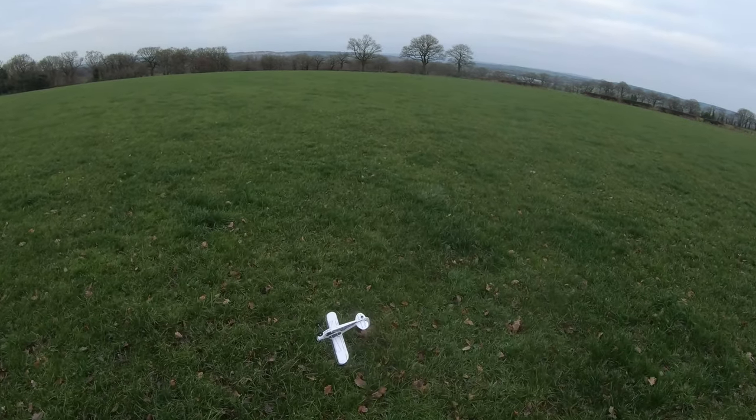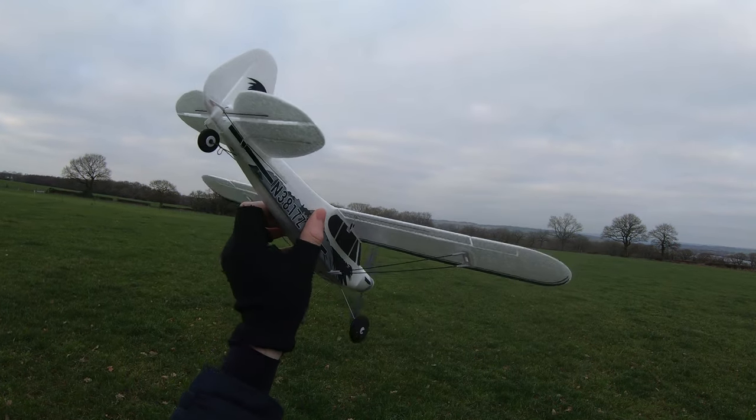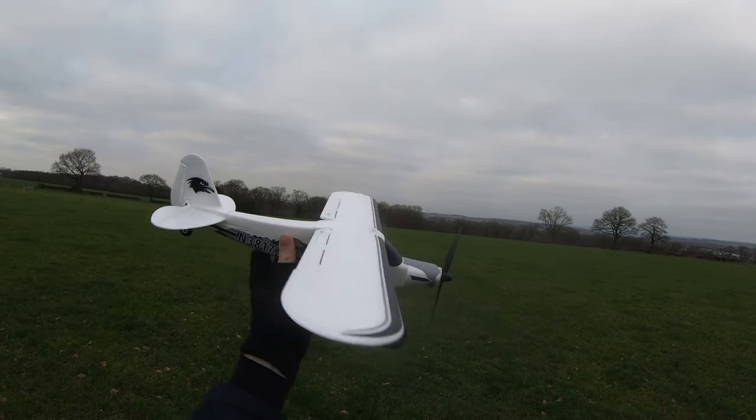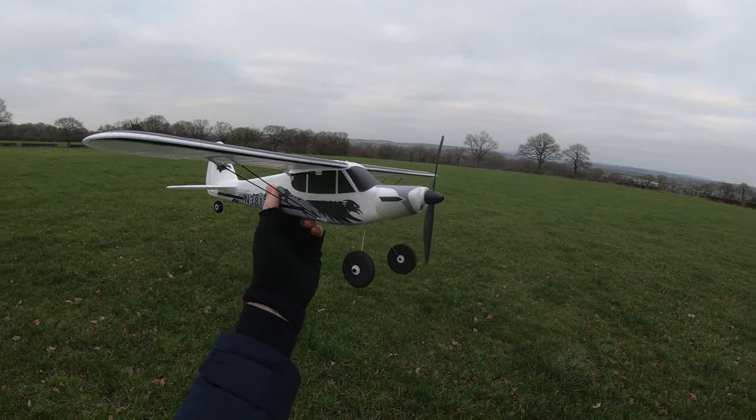So that is my review of the FMS PA18 Super Cub. I'll put a link in the video description as well as a pinned comment if this takes your fancy. As always, thanks so much for watching — please continue to subscribe. Cheers!